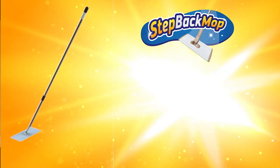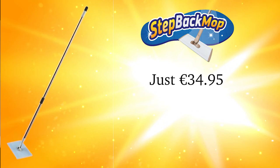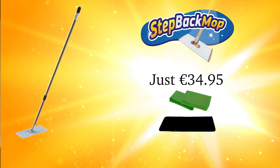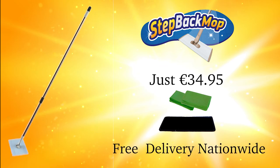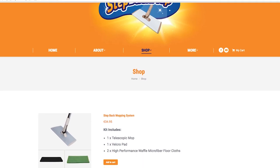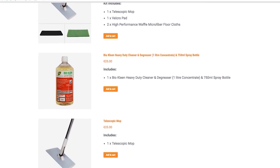The step back mopping system from JSK can be yours for just £34.95, plus you also get two free microfiber waffle floor cloths, a free velcro pad and free nationwide delivery. Visit stepbackmop.ie to order yours today and check out our recommended range of pH neutral floor cleaners that will clean and protect your surfaces.